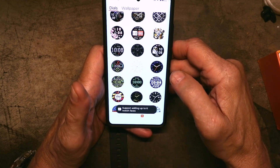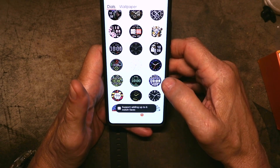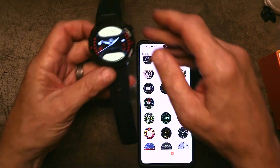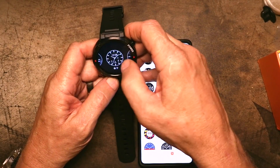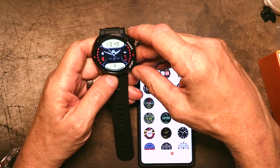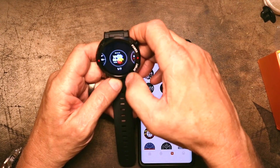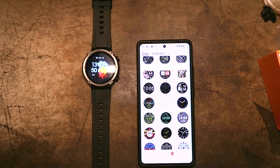Let's do this one. It says 'support adding up to six watch faces' — what does that mean? Does that mean I have to delete one before I can put one in? Let's try deleting one — let's see if it'll let me do that. Can I delete that one? Nope, there doesn't seem to be any way from the watch face to delete it. So how do you get the watch face off it? I'm going to have to read the instructions. There's no plus or minus, there's no way to remove it that I can tell.